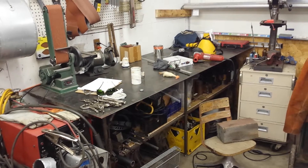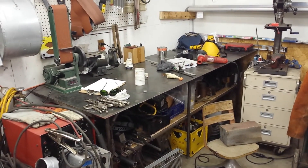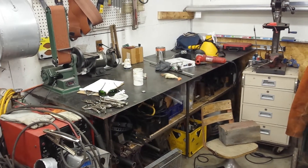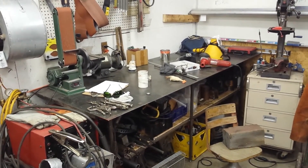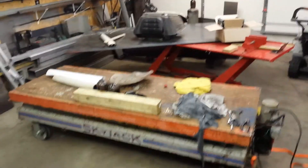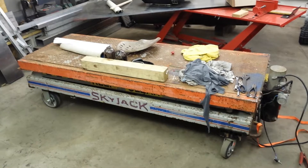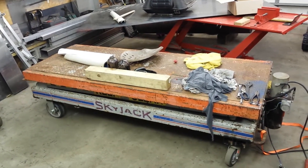I built that top kind of fast and didn't care, and it didn't come out too straight — it bowed on the edges from welding and shrinkage. So when you squared something up on it, you always had to shim it or mess around with it. I was always disappointed in myself for rushing that. On this new top, I'll make sure not to rush and compensate for shrinkage when welding it all together, so I have a nice bench.